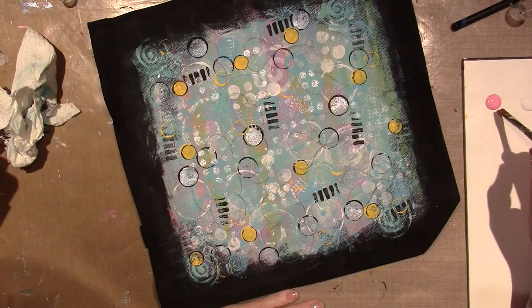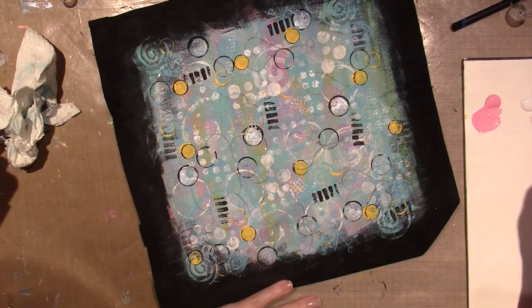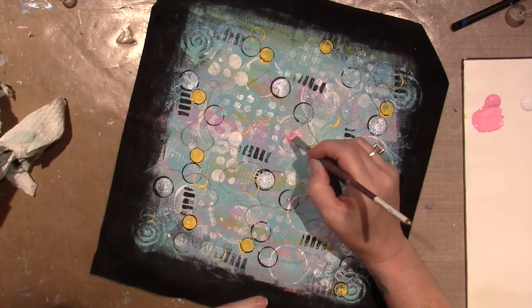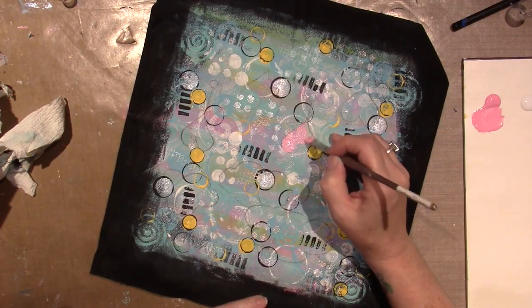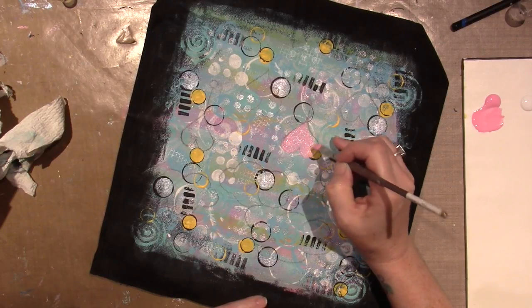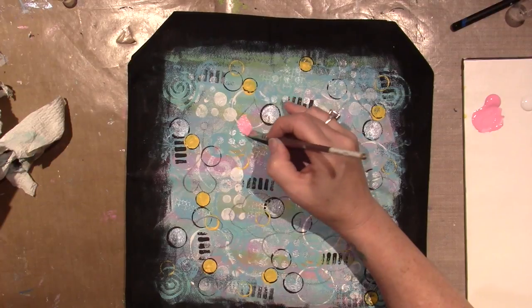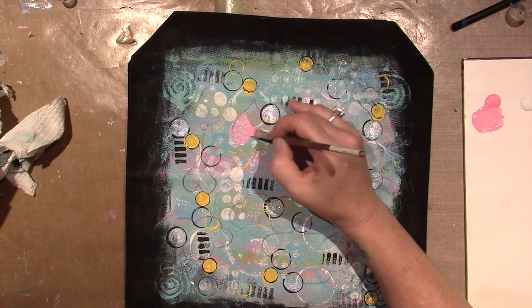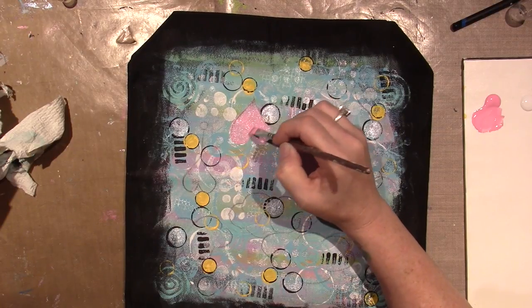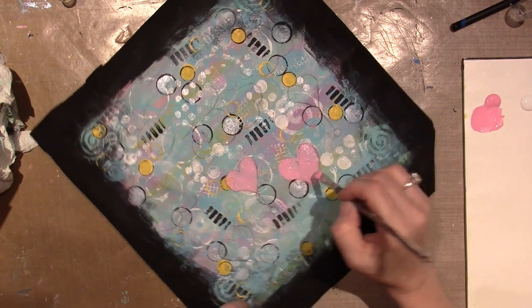I'm going to shade them. I'm putting a little bit of matte medium in my brush and painting these hearts pink. I used my Derwent water brush and the lines should just dissolve. I'm going to use my floating technique to shade so I didn't want them to be too opaque. I really love that — look how that shading just happens when you use that.